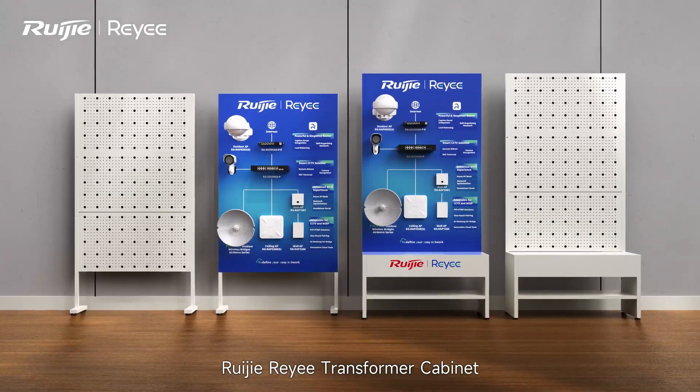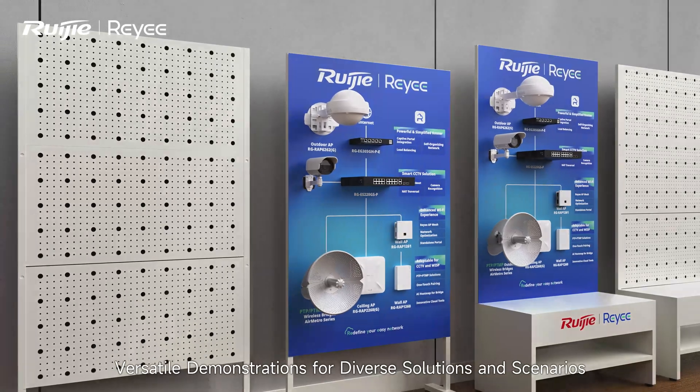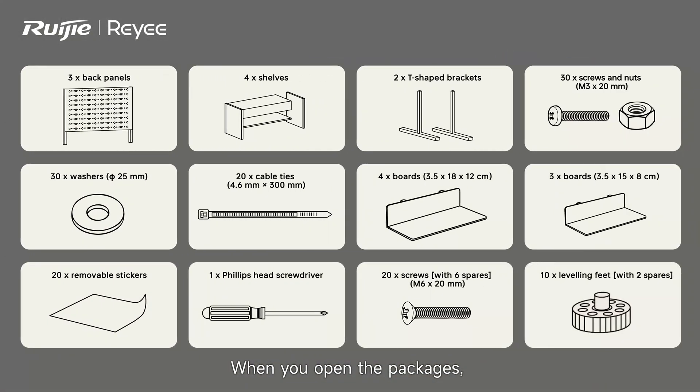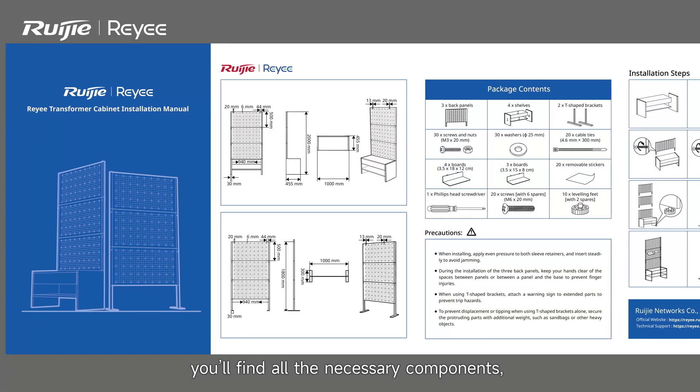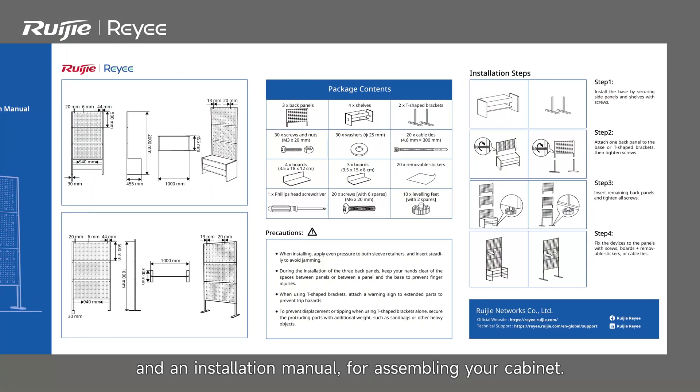RIGI RE-E Transformer Cabinet — versatile demonstrations for diverse solutions and scenarios. When you open the packages, which has traveled across the seas, you'll find all the necessary components and an installation manual for assembling your cabinet.